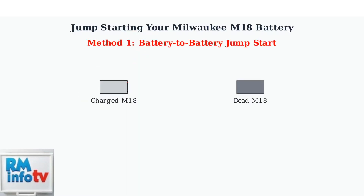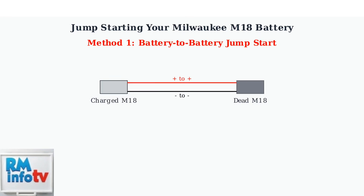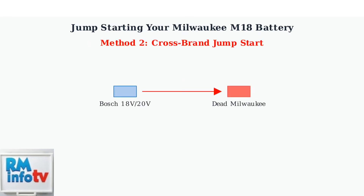The first method uses another charged Milwaukee M18 battery. Connect positive terminal to positive terminal and negative terminal to negative terminal. You can also use an 18-volt or 20-volt battery from other brands like Bosch. The voltage compatibility allows for effective jump-starting.